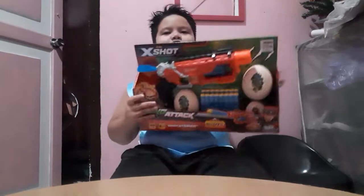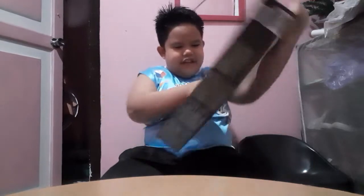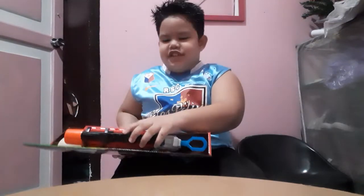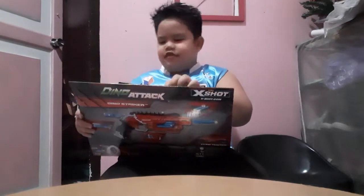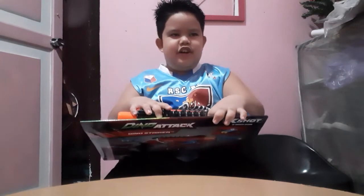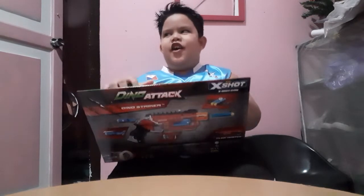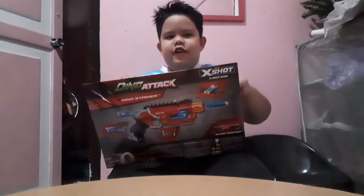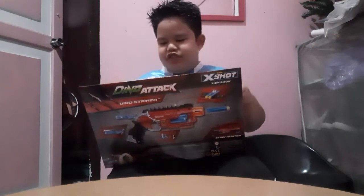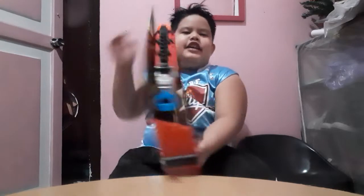So I'm gonna open it. I need scissors. Okay, I'm going to open it. So here is the back of the packaging.